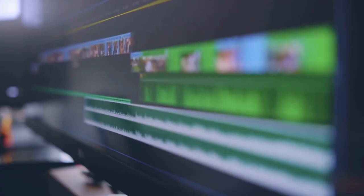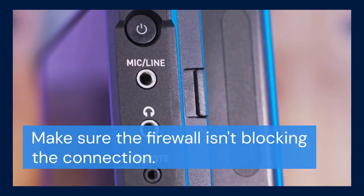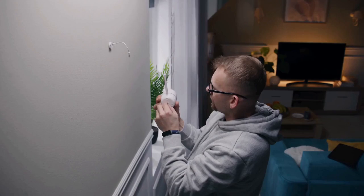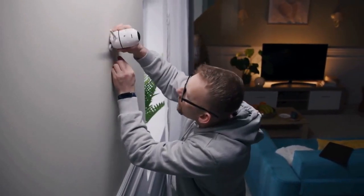If you're still having trouble, check your router's firewall settings. Make sure the firewall isn't blocking the DVR's connection. You may need to open specific ports in your router's firewall — refer to your Night Owl DVR's manual for the specific ports that need to be opened.